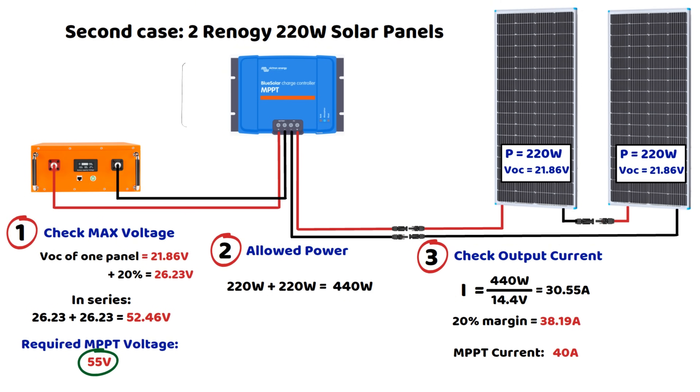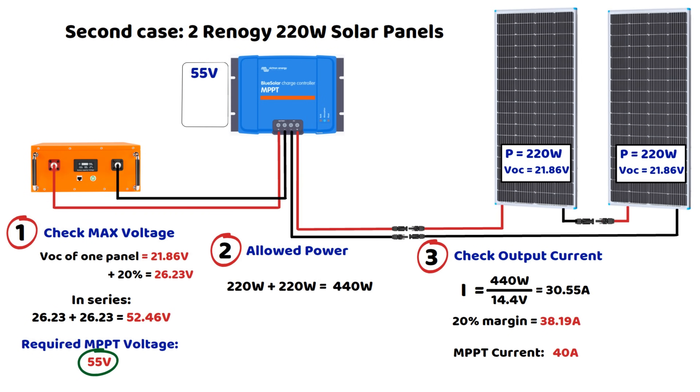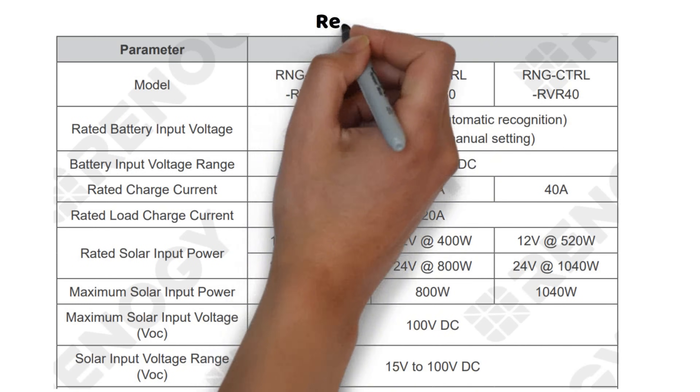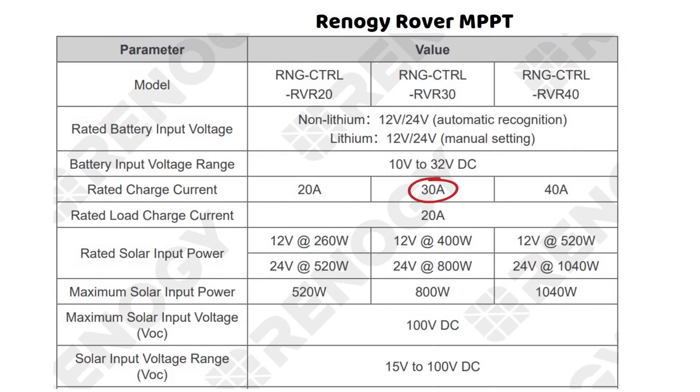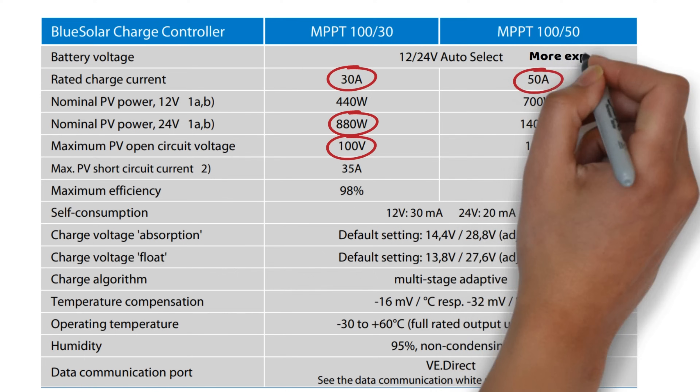In summary, the MPPT choice must have the following specifications: a minimum input voltage of 55 volts, a minimum output current of 30 or 40 amperes, and a minimum supported power of 440 watts. However, since we included safety margins, for a Renogy model the 30-ampere version could almost work, but I would personally go for the 40-ampere model. For a Victron model, the 30-ampere version could also work, as it meets the power and voltage requirements and would not exceed 30 amperes. However, choosing the MPPT 100V/50A model would provide a lot of extra margin. Always remember to differentiate between the input current and the output charging current of the MPPT controller.